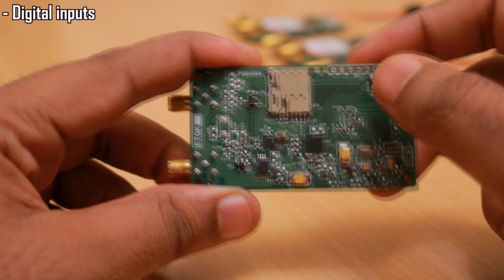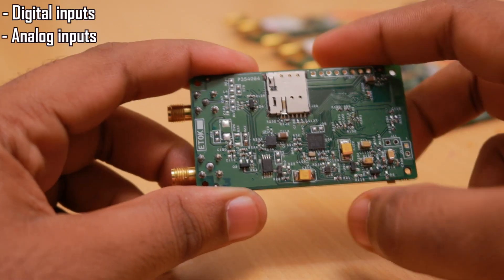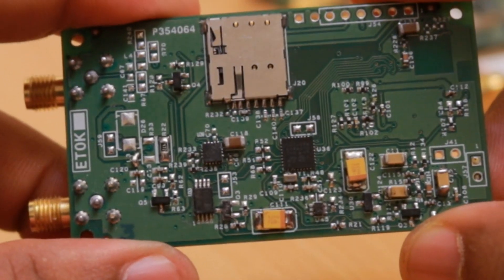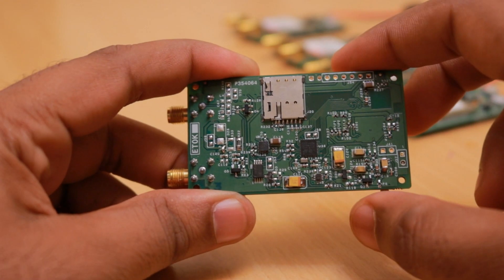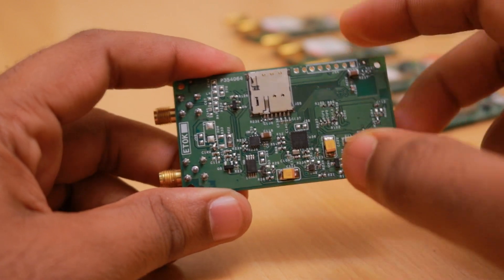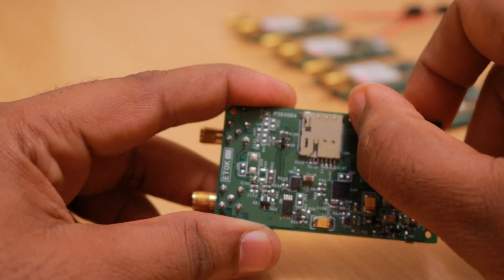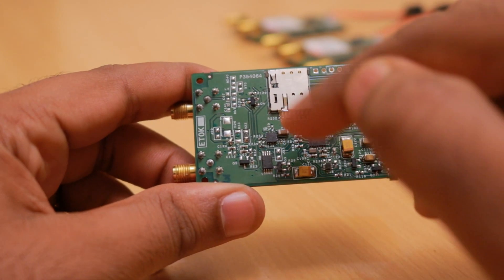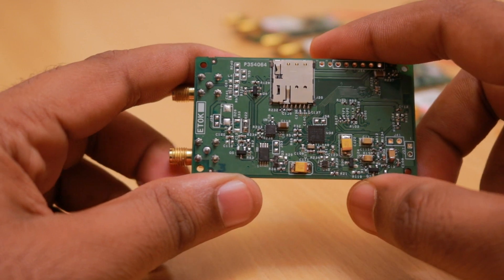We also added a couple of digital inputs and analog inputs. One application of this board is to measure the fuel level of the vehicle; it supports resistive fuel gauge type devices, which present a resistance of 0 to 200 ohms, and the value is measured via the analog voltage on the microcontroller input.